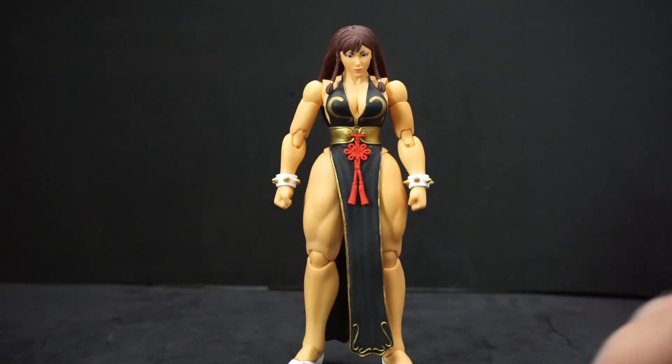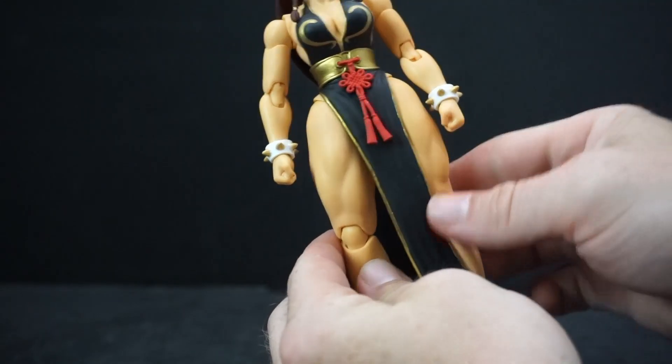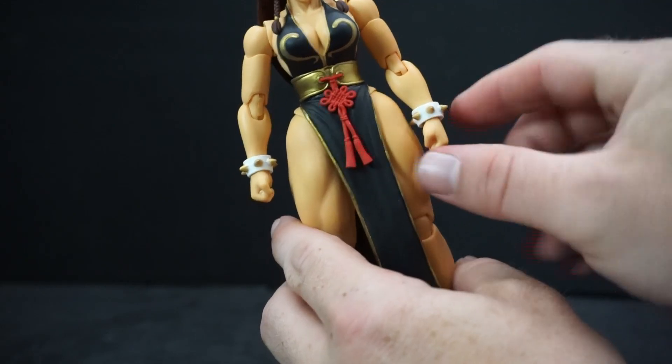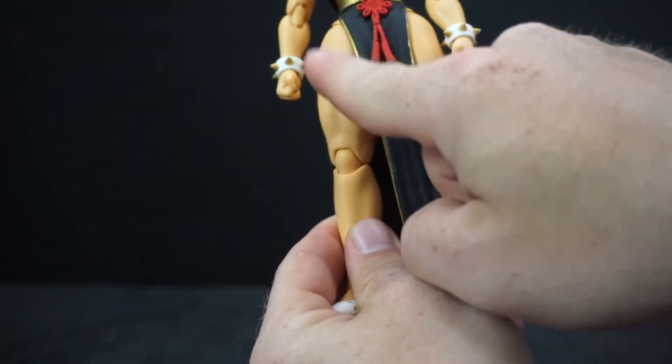So, Chun-Li here has on a black variant outfit instead of her typical blue, or the pink you may have seen her in. When you look this one up, it's also considered the 'sexy Chun-Li' — that's what they call it on Amazon and stuff. She has some gold accents on the dress, red details, a little flappy decoration, and cuffs with little gold spikes, which is pretty cool. She's got some white shoes, and the dress has a gold trim going around it for extra detail.